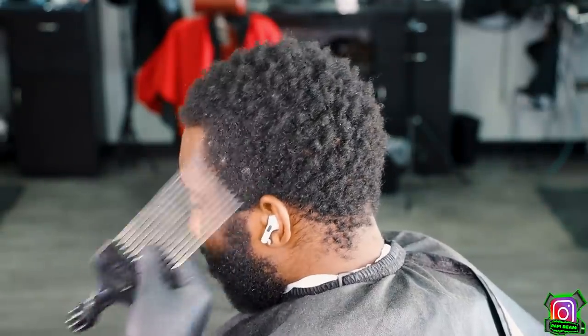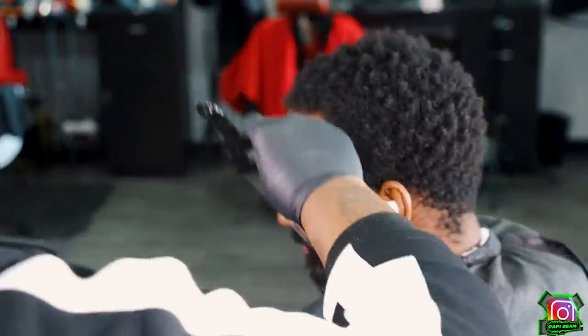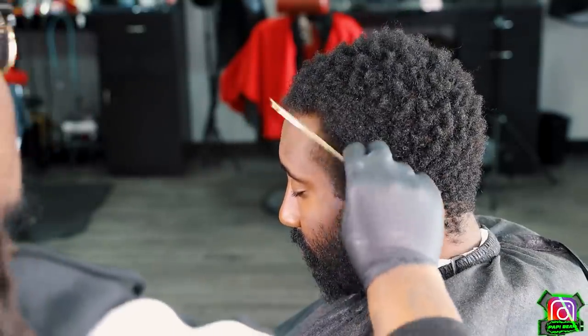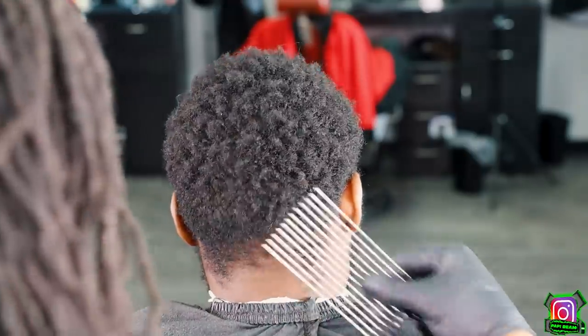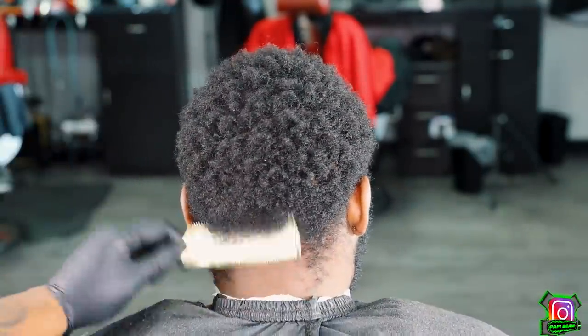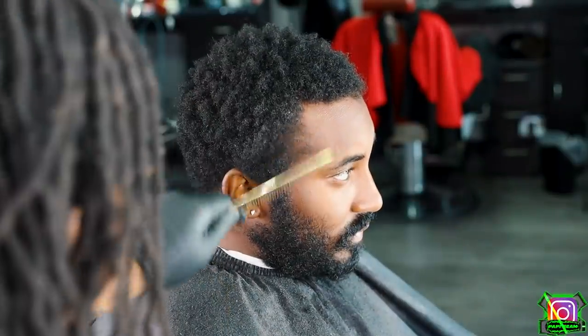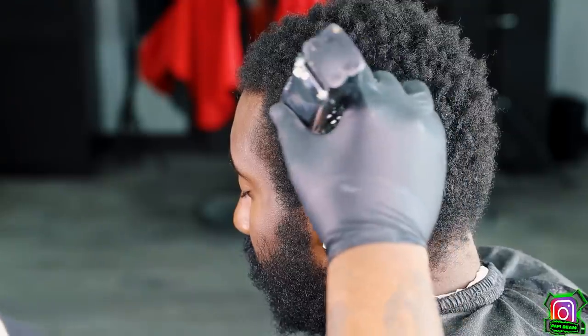I'm gonna kick this video off by going in and picking my client's hair. I wanna pick around the edges because my client is starting to do something called freeform — he's basically going into dreads. He don't wanna cut none of the bulk of his hair, so it makes no sense to pick everything out besides the area that will be tapered or blown out. I wanna pick out most of the edges, give myself some room to set up for a nice taper.